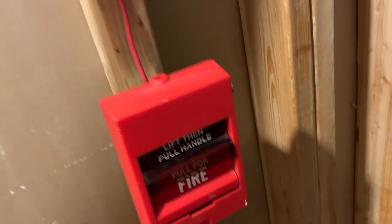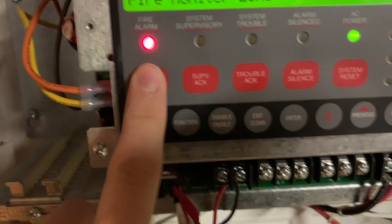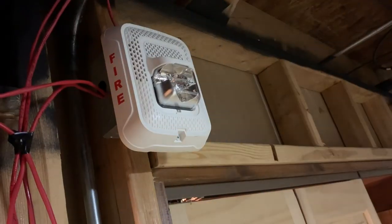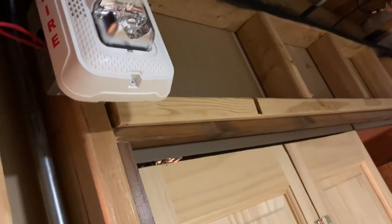All devices are the same, so let's go right into it with the EST SIGA pull station. [Voice announcement:] 'Attention, attention, attention — an emergency situation has been detected in this building. Proceed to the nearest exit and leave the building. Do not re-enter the building until directed to by the proper authorities.' The tone is extremely annoying, but if I have it set on temporal it just does the beep-beep-beep, which is no fun.